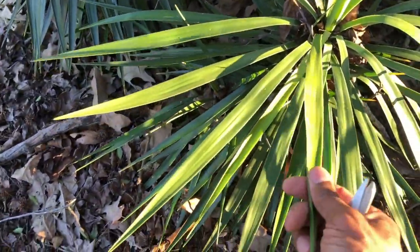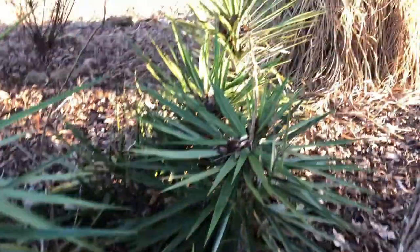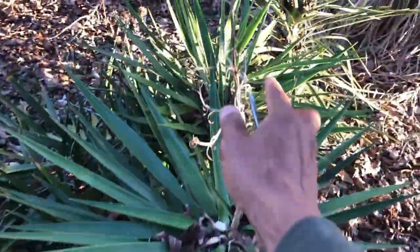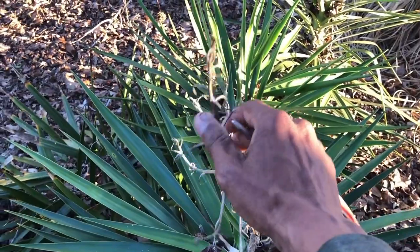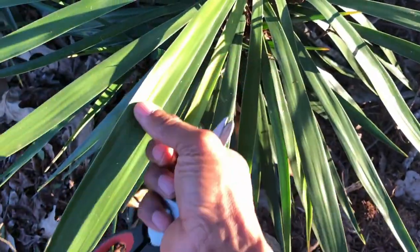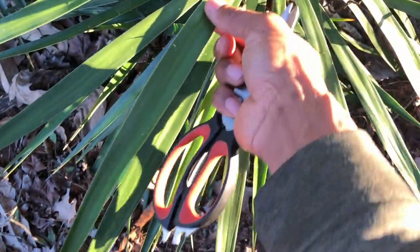But this is the yucca plant. The root can be used. Later on during the season, you'll start to see some flowers come out, and those flowers are edible, and so is the fruit that's inside of that. But what we're going to be using the yucca for today is creating a wetting agent for our seed starting mix.